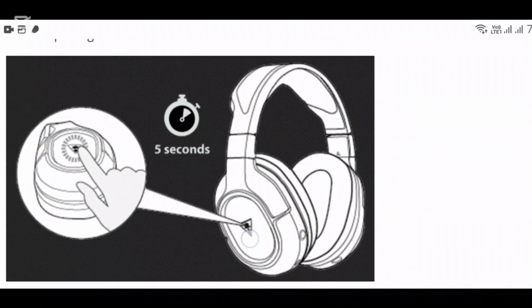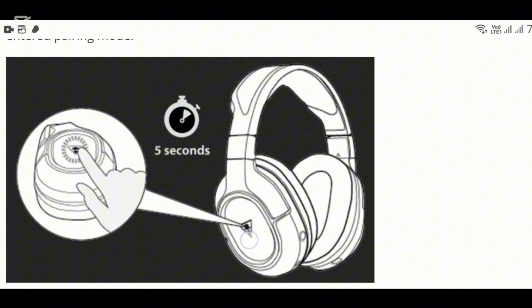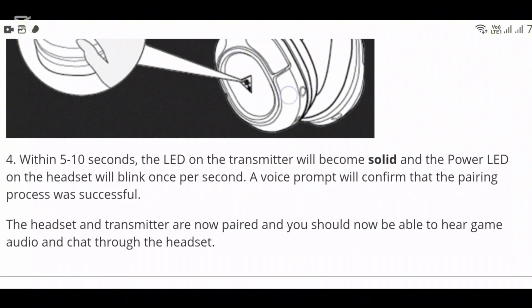You will hear a sound that confirms it. Within five to ten seconds, the LED on the transmitter will become solid and the power LED on the headset will blink once per second. A voice prompt will confirm that the pairing process was successful. The headset and transmitter are now paired and you should be able to hear game audio and chat through the headset.